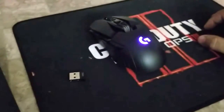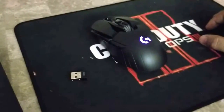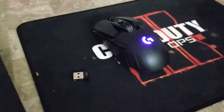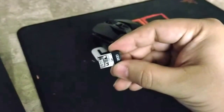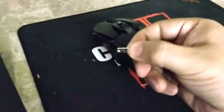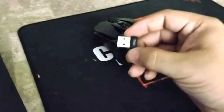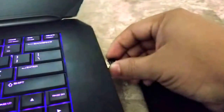Hey, what's up everybody, bootstang23t here. Just wanted to do a quick video on how to use your Logitech G900 gaming mouse. Basically you just use a dongle — go ahead and insert it in your computer. It comes with an extension inside the box, which I showed in a previous video, but basically you just connect it.